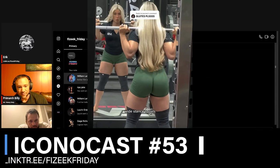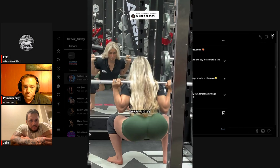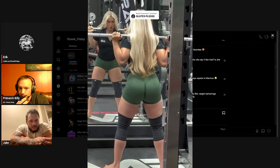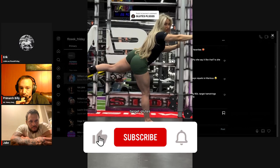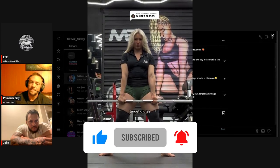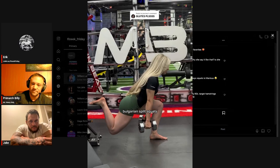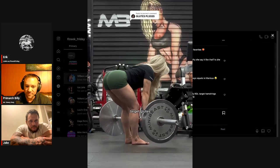What's Carrie June going to say, I wonder? Wide stance squats target glutes. Hip thrusts target glutes. Cable kickbacks target glutes. Sumo deadlifts target glutes. Bulgarian split squats target glutes. RDLs target glutes.